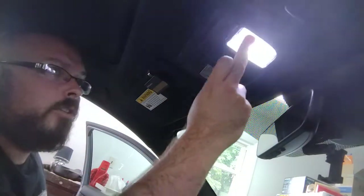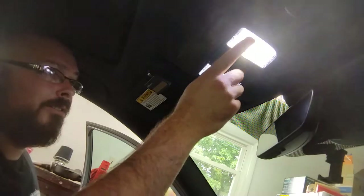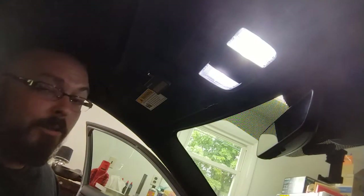Watch my other videos — I'll show you how to swap every bulb in this car to LEDs. It's not hard; it literally took me less than half an hour including recording these videos. Thank you guys — subscribe, give me a follow, like these videos, share them. If you've got any questions, comments, or concerns, feel free — I'm here for you guys.